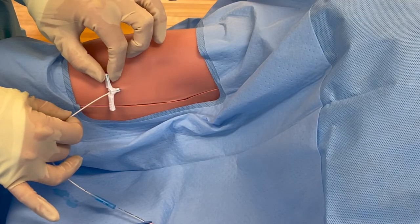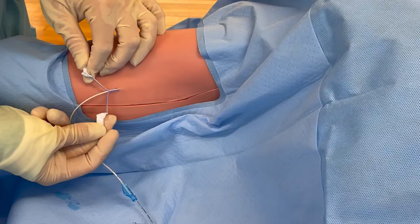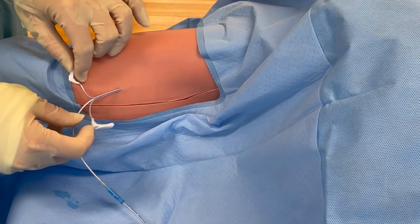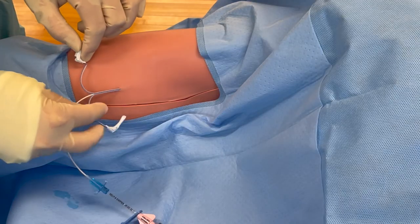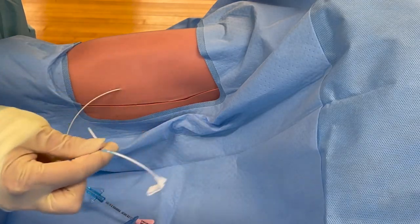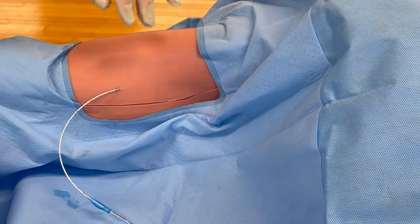Once you have your PICC tip in the correct position - remember there are three textbook locations for that - you would, holding the PICC line where it is, slowly retract the introducer and then it snaps apart and peels. Make sure your PICC line has not migrated out, then pull the introducer over it and peel it apart. Pull and peel, pull and peel, pull and peel it off entirely. That is single use, and ensure you are at 35 centimeters or whatever your tip location was.